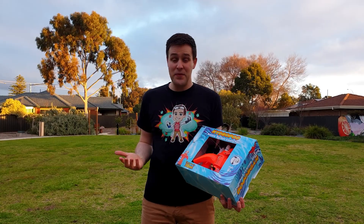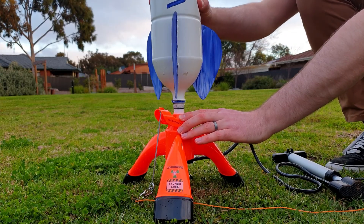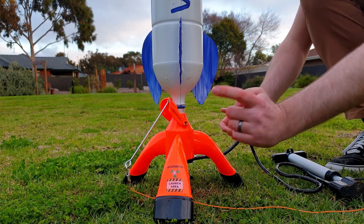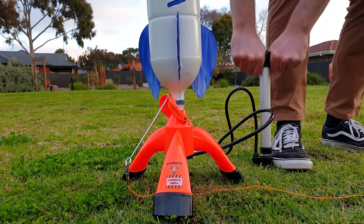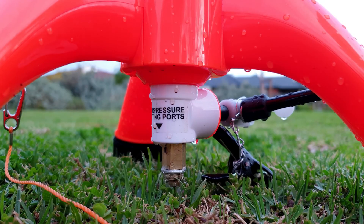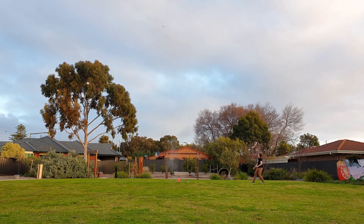If you want to save yourself a bit of time and money, this Hydropod launcher is also really good. It also fits a 2 litre bottle, it has a clamp to hold that bottle in place, and it includes a bike pump. One nice thing about this launcher is that it has a safety release valve, so that you can't overpressurise the bottle. This means the bottle won't go as high, but it's still a really good launcher. I'll add a link for this one in the description.